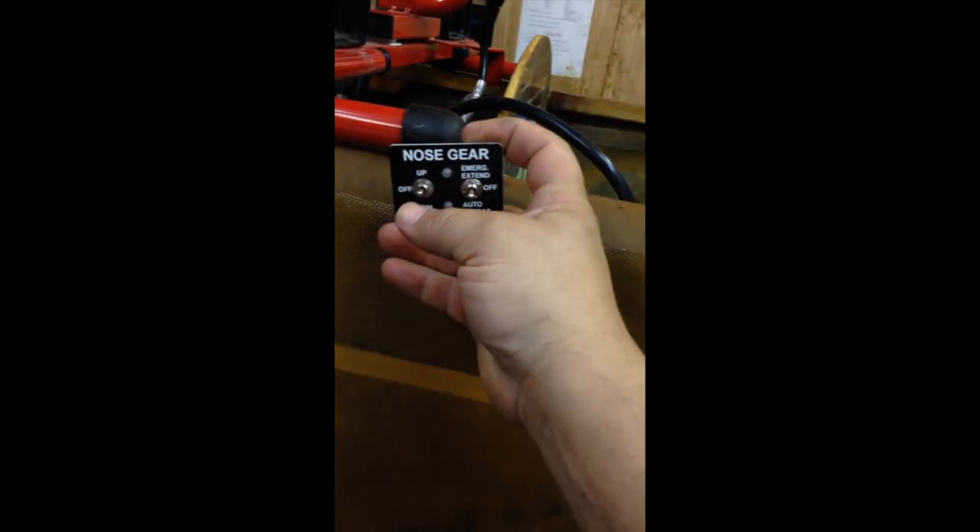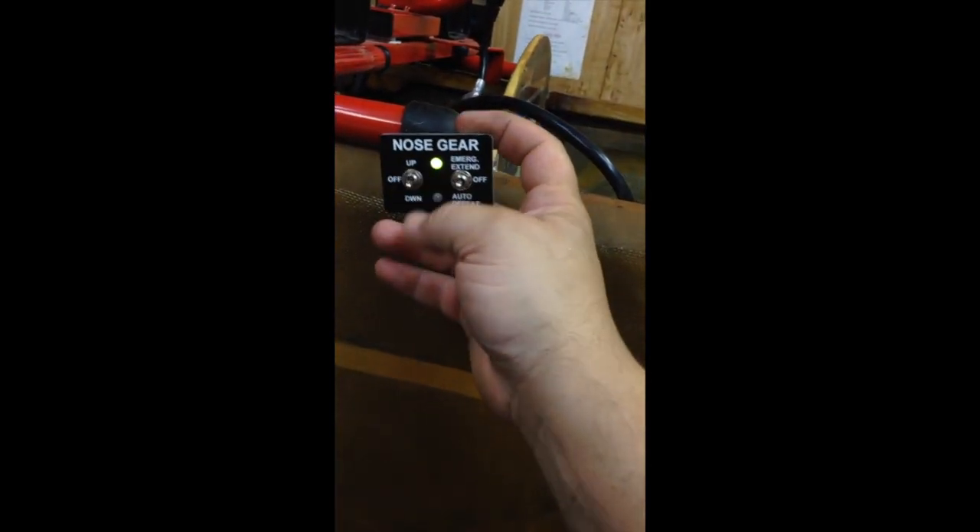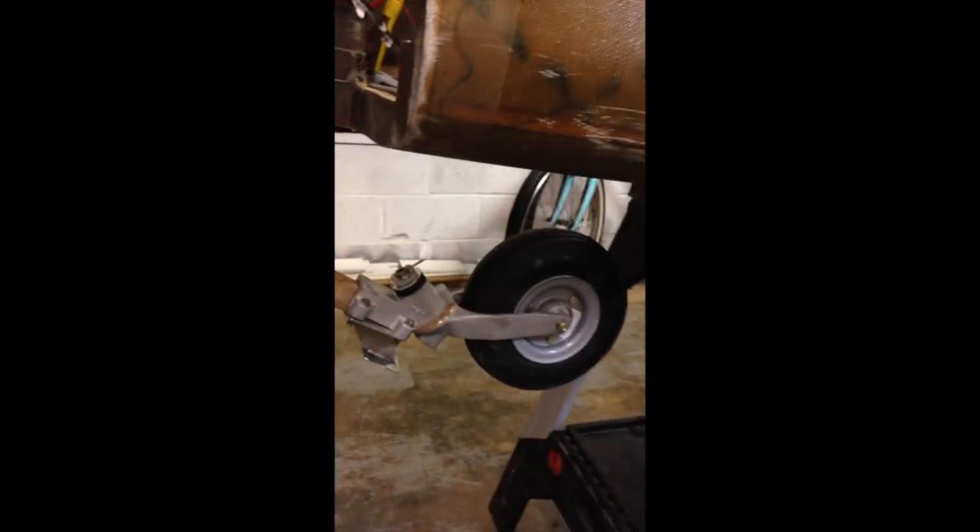Let's see if we can get this to focus. Let's try the gears up right now. I'll try nose gear down. It should work if there's not any trouble.